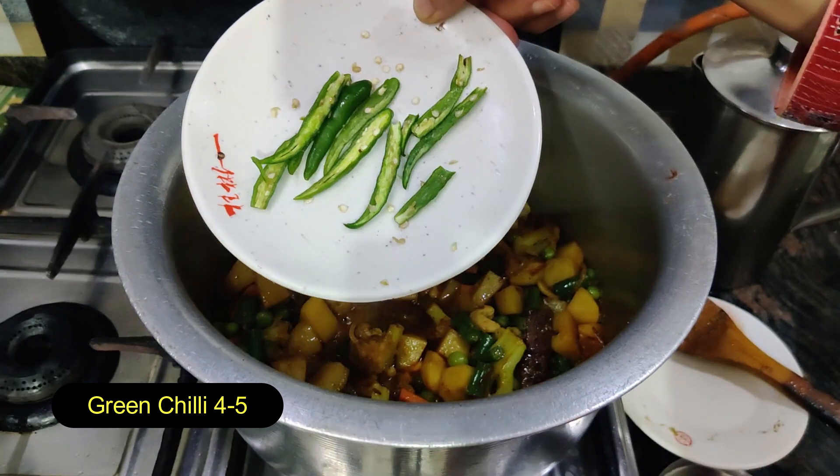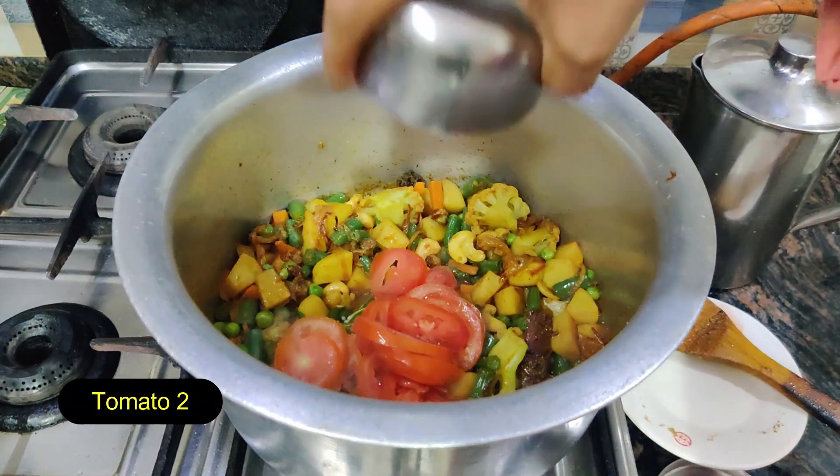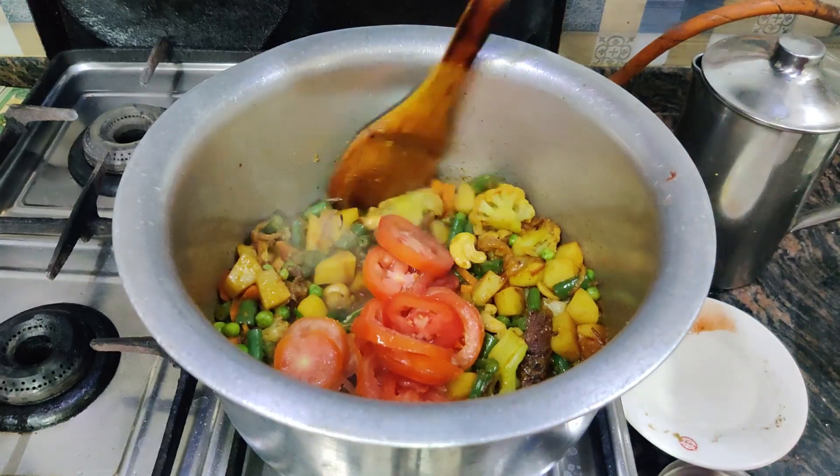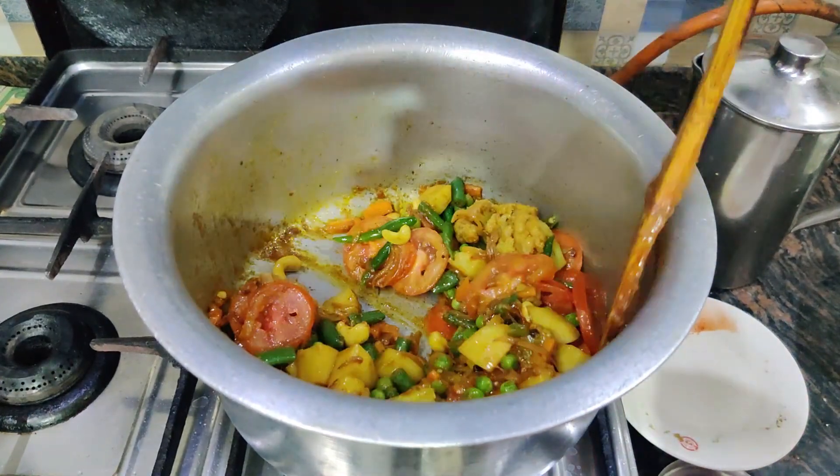We will add 5 tomatoes, cut them and put them in the pan. We will mix them well.